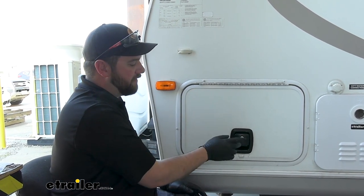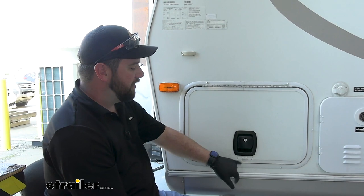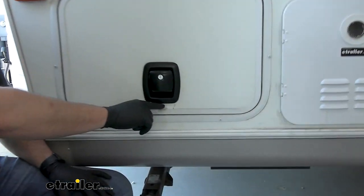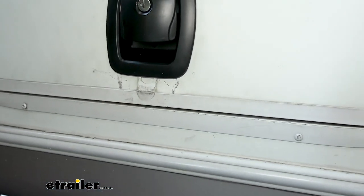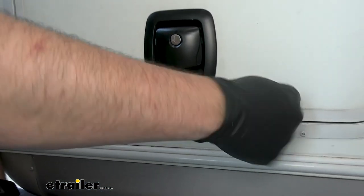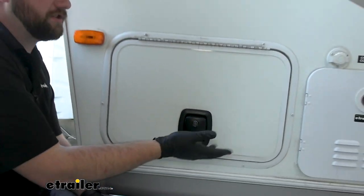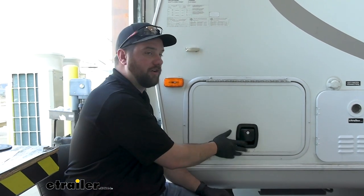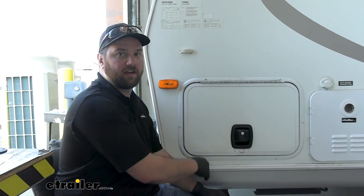This is going to provide a nice tight seal. The owner of this RV actually works here at E-Trailer and they only had a lock here, so there wasn't even a quick way when he was out camping to flip the cam style latch and keep the door closed. This is going to allow him to get in and out of his baggage doors without having to always carry his keys to lock up.